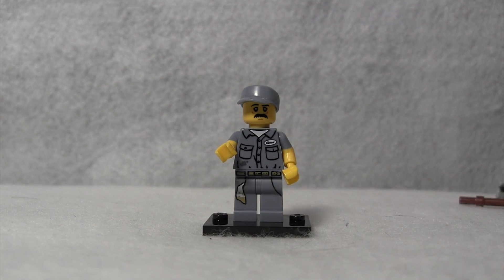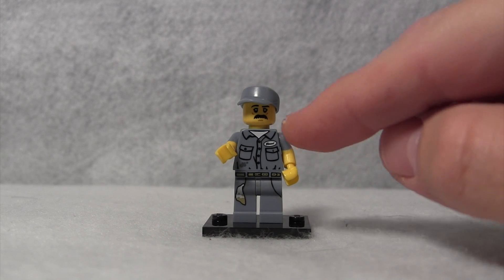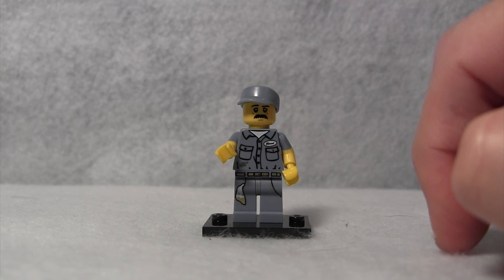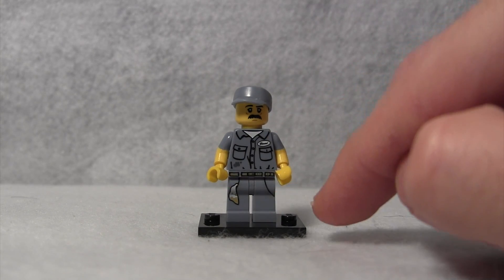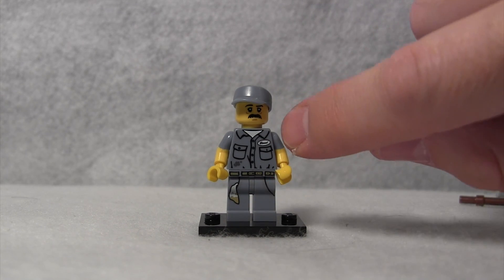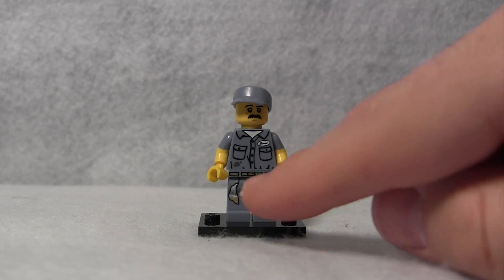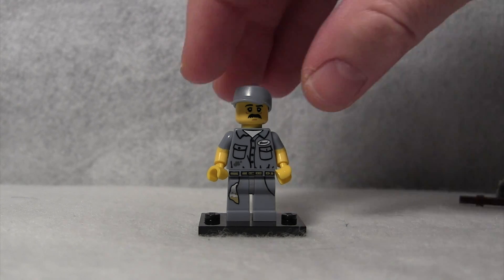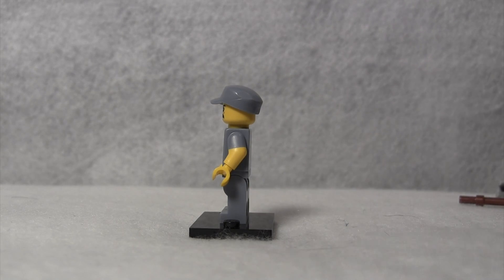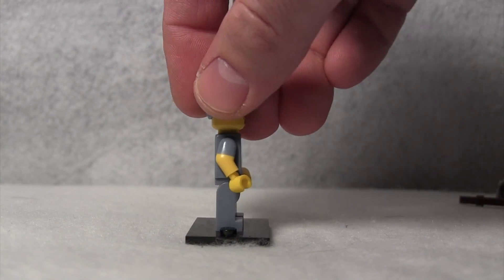Onto the minifigure itself, all the detail is in the front. He's got a nice little gray hat on top of his head and a little mustache. His torso piece is filled with amazing detail — two pockets on the side, a button-down shirt, and a white undershirt underneath. His leg pieces show two pockets with a dirty rag sticking out of his pocket. That is really where all the detail is, because when you turn him around, the torso and legs are a simple, flat, gray piece.